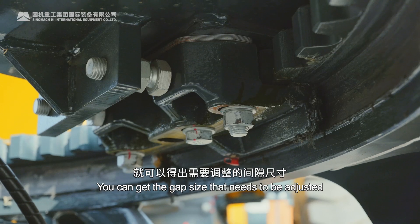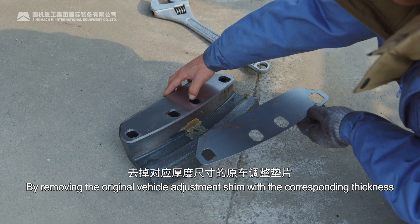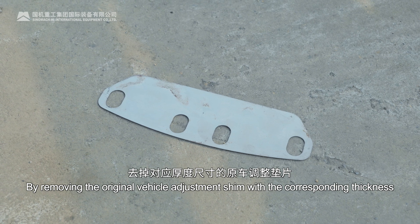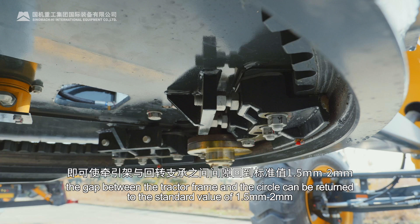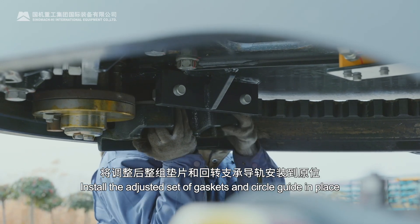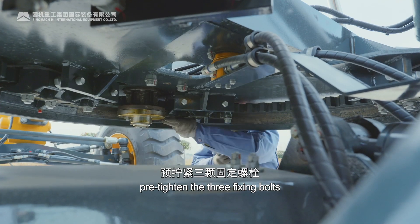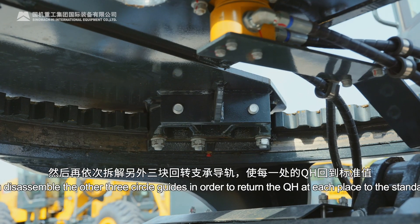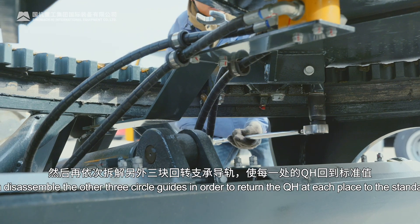You can get the gap size that needs to be adjusted by removing the original vehicle adjustment shim with the corresponding thickness. The gap between the tractor frame and the circle can be returned to the standard value of 1.5 mm to 2 mm. Install the adjusted set of gaskets and circle guide in place, pre-tighten the three fixing bolts, and then disassemble the other three circle guides in order to return the QH at each place to the standard value.